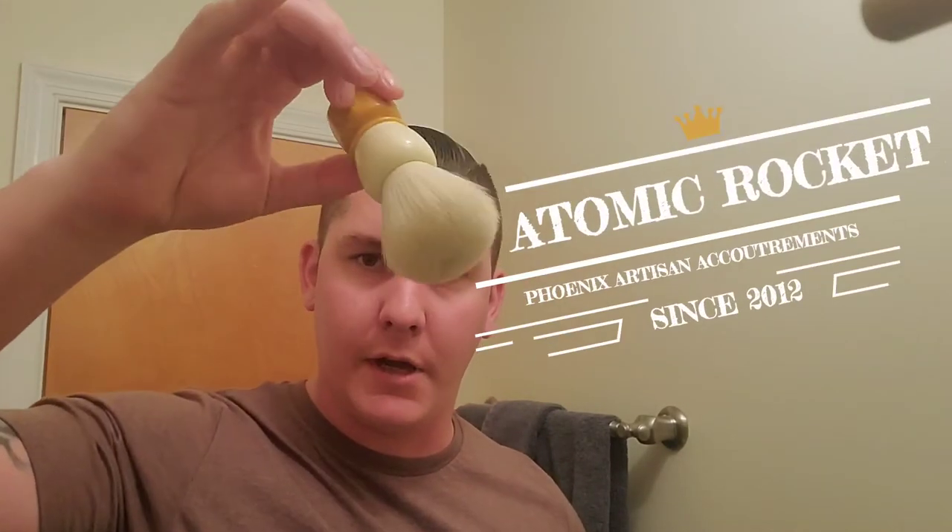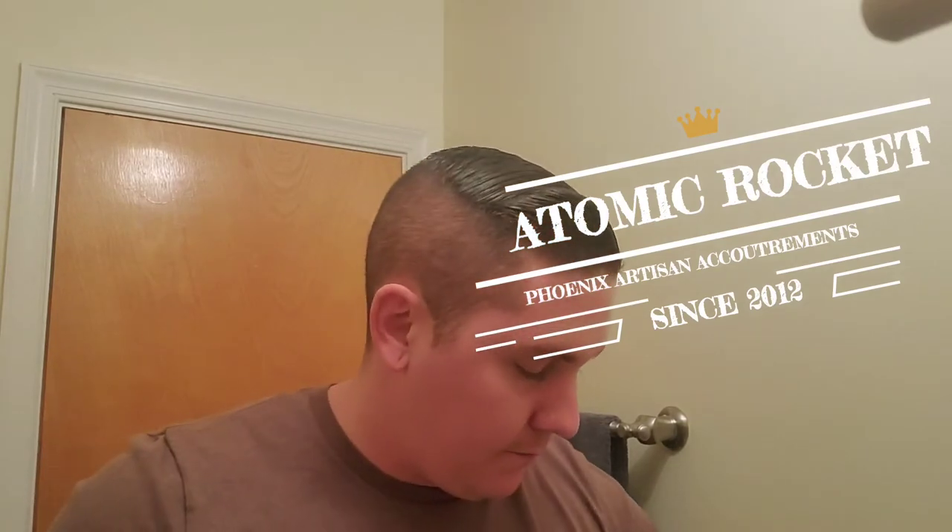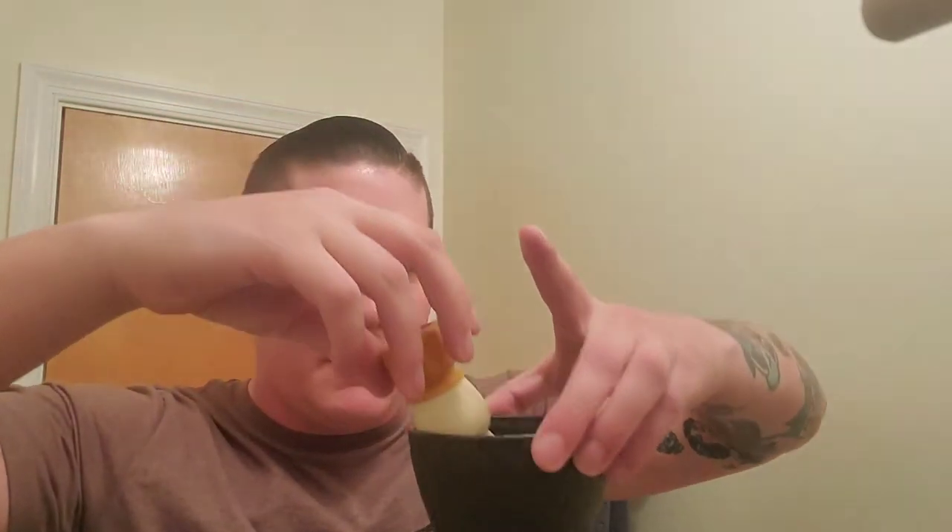For the brush today, I'm going to go ahead and use my Phoenix Artisan Accoutrements Solar Flare. Let that get a little bit of water. If anyone's wondering what kind of bowl this is — it's like a little salsa bowl they give out at Mexican restaurants. I guess I took one home one night. Don't judge me.